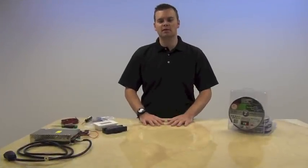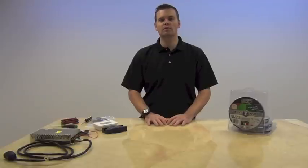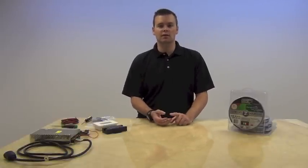Welcome to GapSupply. Today we're going to talk about how to hook up a basic RGB color changing system. We're going to cover the components, how to make your connections, and then how to troubleshoot it.